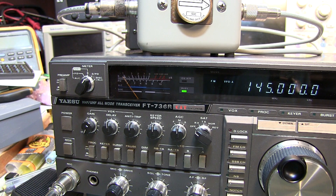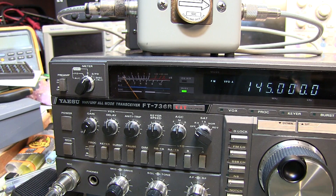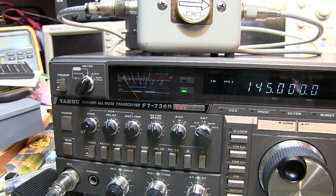Anyway, that completes the power supply repair. Got this rig back up and running on line voltage. And once we do the second repair for the S meter backlight, we should be good to go. If you like what you see in this repair video, give me a thumbs up. If you haven't subscribed already, please do so. Thanks for watching.